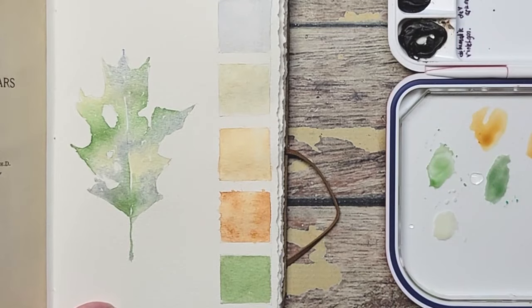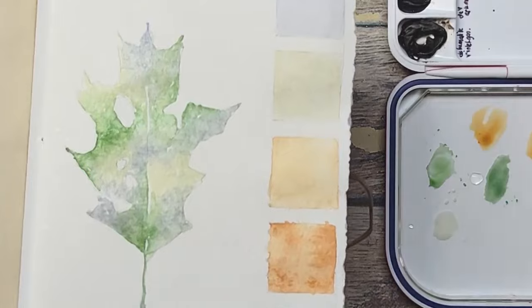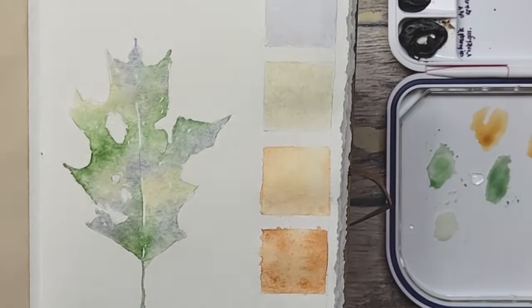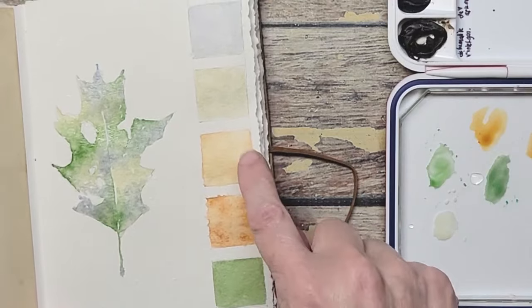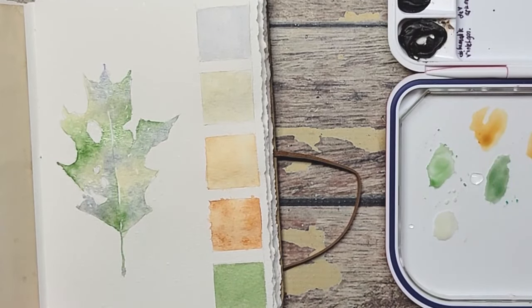And now I'm going to splash. You can see when I splash, I get it quite wet because I want it to kind of run and meld and create new colors. While this is wet I'm going to brighten that color — I want that a little brighter.